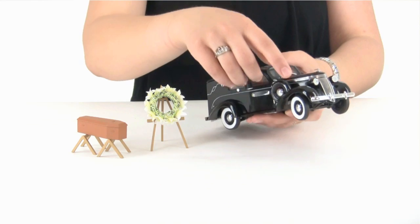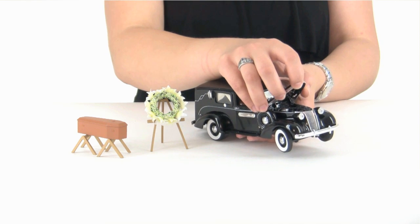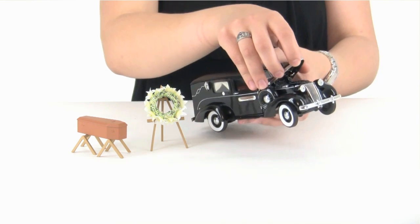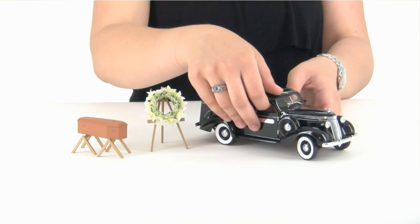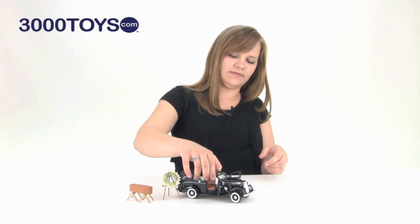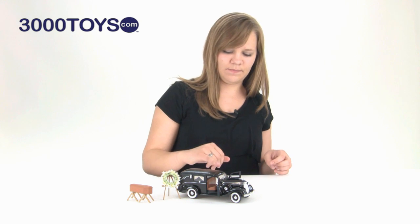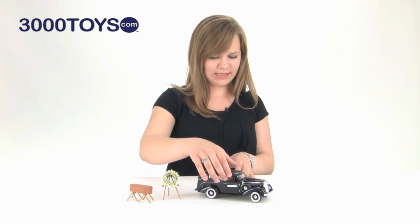Some great details on this model. We have the chrome bumper and grill up front with a lot of detail there, and then you can open the hood and see the engine inside. Both of the front doors open and you can see a lot of detail on the panel with the gear shift, gas acceleration — everything is in there.